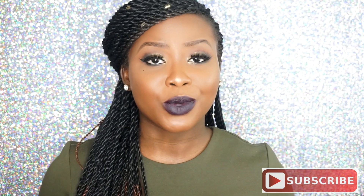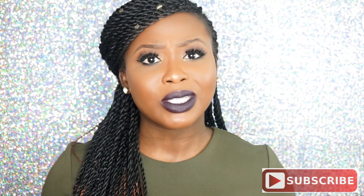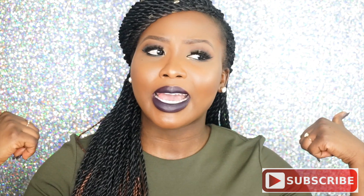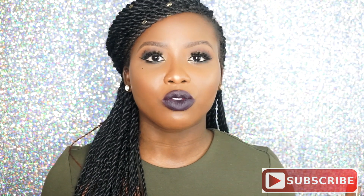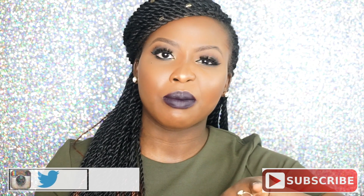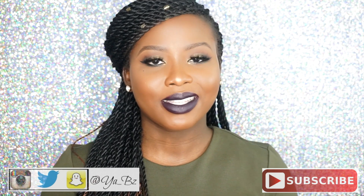If you're new to my channel, welcome! For current subscribers, welcome back — you guys know how we roll. If you're not subscribed, you should totally subscribe to get up-to-date information on what goes on on this channel. Give this video a thumbs up if you liked it, comment down below and give me your review. You can also follow me on Instagram, Snapchat, and Twitter — they all have the same name: Yaz underscore BZ.